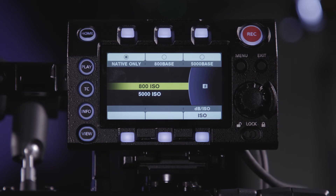5000 was something Panasonic brought in for low-light shooting. 5000 ISO should be used for low-light exteriors or areas where there is minimal lighting.